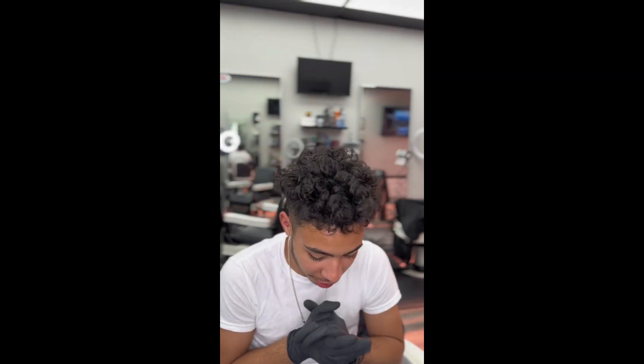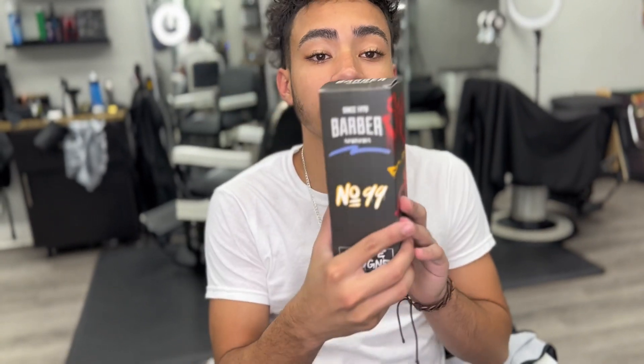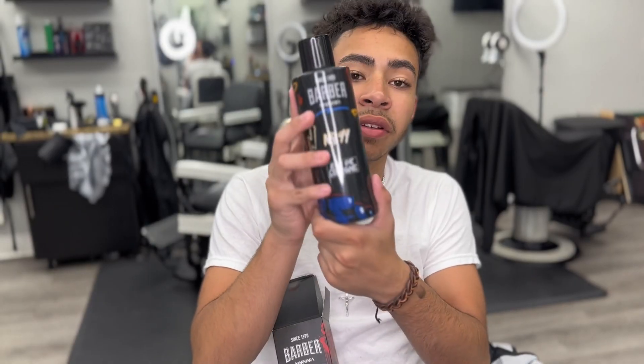What's good guys? All joking aside, all seriousness — tomorrow we're gonna be doing our review on this product right here. This is some barber cologne, something small. I know it's not something big like a clipper, but people like to smell good after the haircut, so we're gonna be doing a review on this.